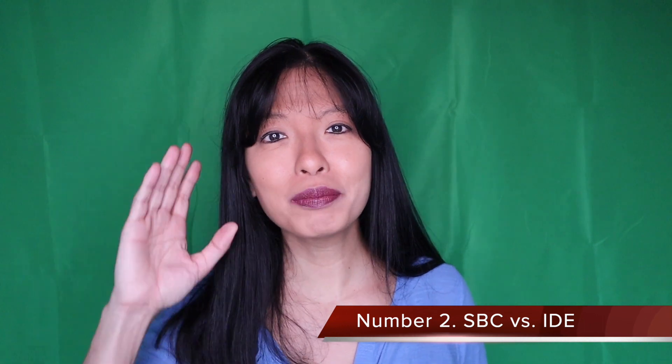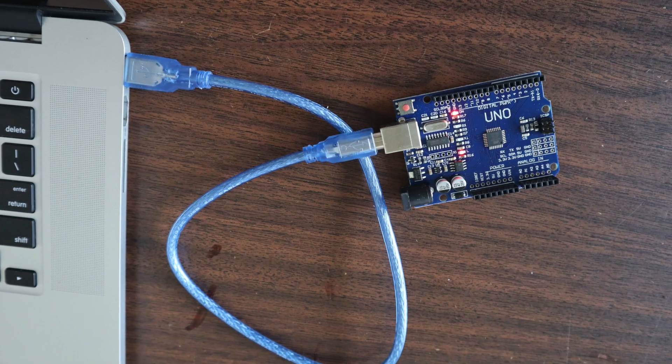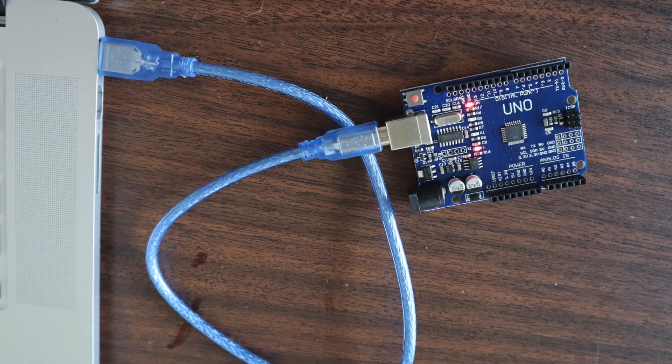Number two, and this is the most fundamental difference between the Raspberry Pi and the Arduino: Raspberry Pi is a single board computer, SBC, while an Arduino is a board-integrated development environment, aka IDE. The Raspberry Pi is a computer in and of itself running the Raspberry Pi operating system with an internet browser and lots of apps. On the other hand, with Arduino you would write the code on your Windows or Mac computer, connect the Arduino via a USB cable, and then flash your code from your computer to the Arduino. Once you get the code loaded on your Arduino, it always works on boot. The Raspberry Pi, on the other hand, if there is a script you want to run every single time on boot, there is an extra step that you'll have to take.